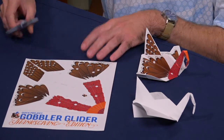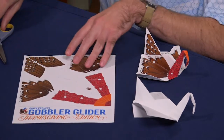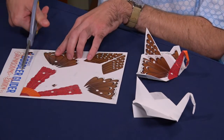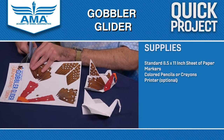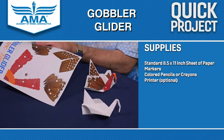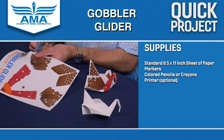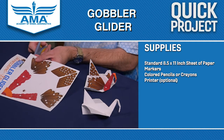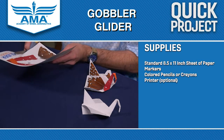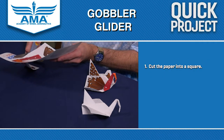The first thing we're going to need to do — since this will print off on a regular size sheet of paper — is cut off this bottom rectangle here. There's a line that you can cut across there that you can see pretty clearly, because just like the bat we made last month, this is folded out of a square of paper, not a regular sized printer sheet of paper. So you want to cut that off.